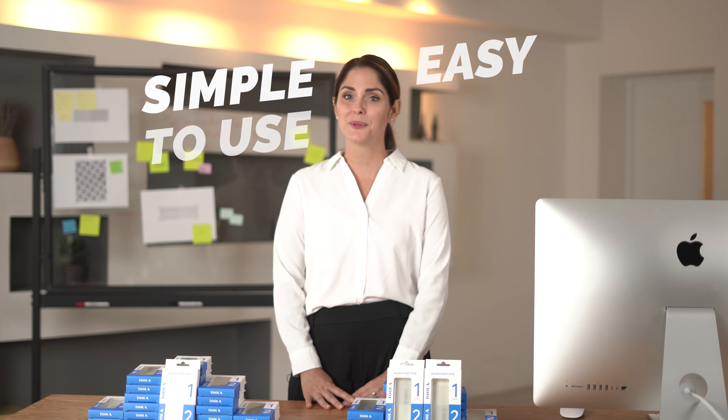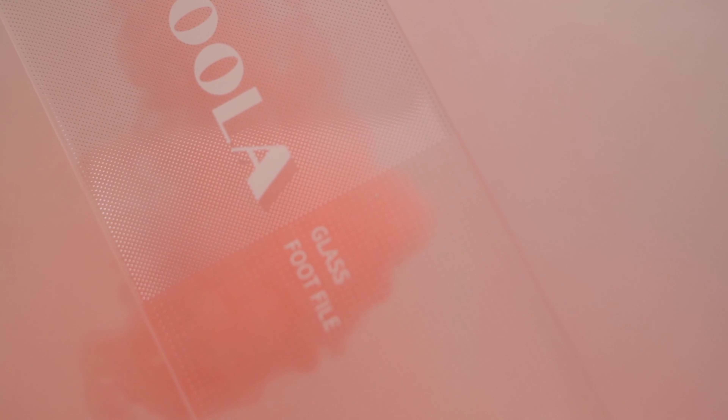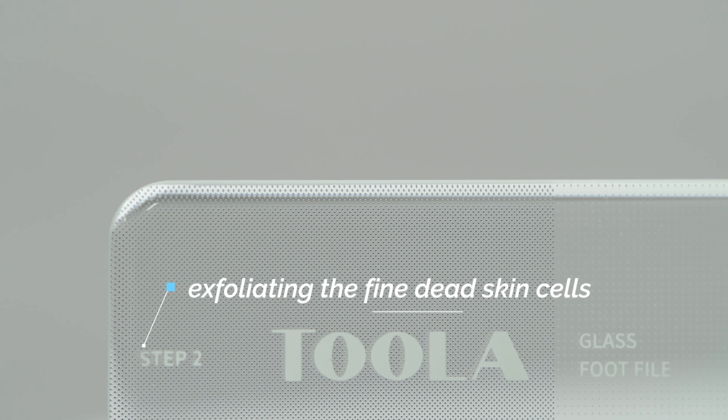It's very simple and easy to use Tula. If you take a look at it, you can see the exfoliating surface of the Tula glass is divided into two sections. Use the step 1 section to first remove the hard dead skin cells. Then use the step 2 section for exfoliating the fine dead skin cells that are all over the outer layer of the skin.